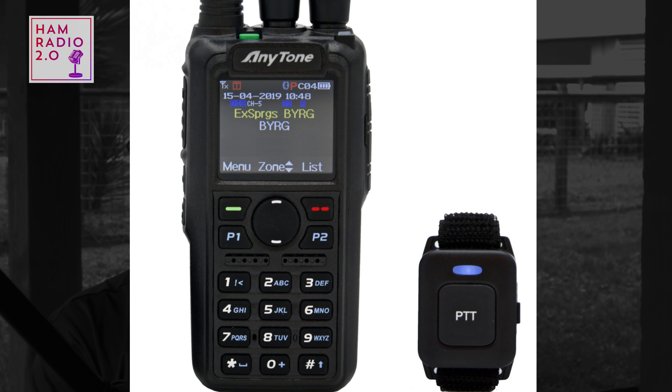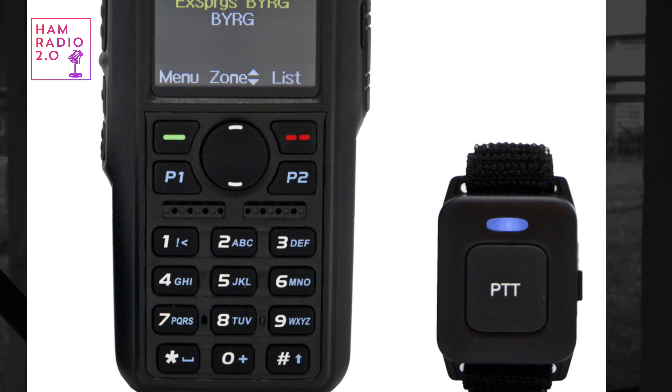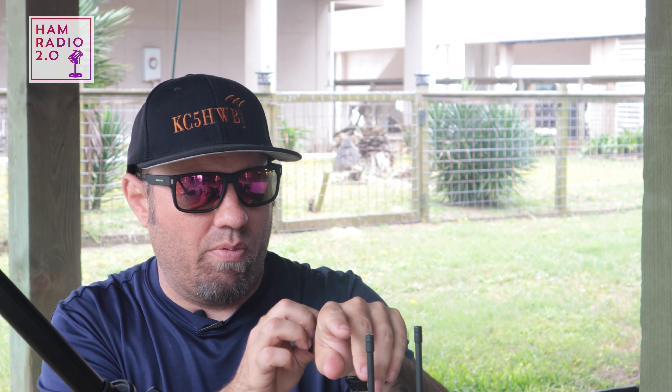Both radios come with a 3,100 milliamp hour battery when you purchase from BridgeCom Systems, though that may be true elsewhere as well. When purchasing from BridgeCom, it also comes with a PTT button and a small Velcro wrist strap you can wrap around your fingers or your steering wheel if you Bluetooth the radio to your car.